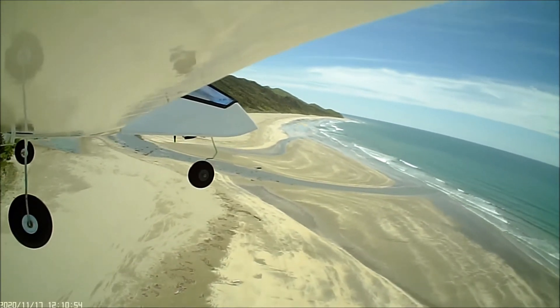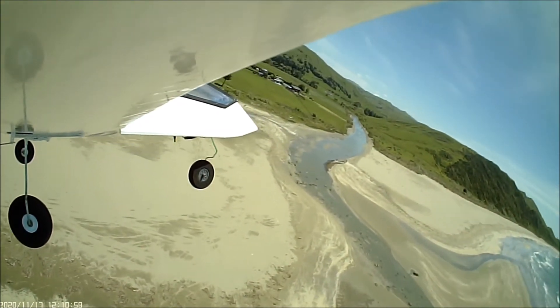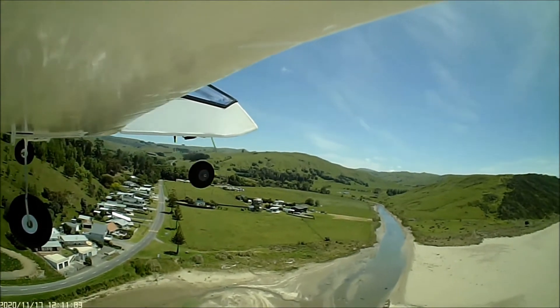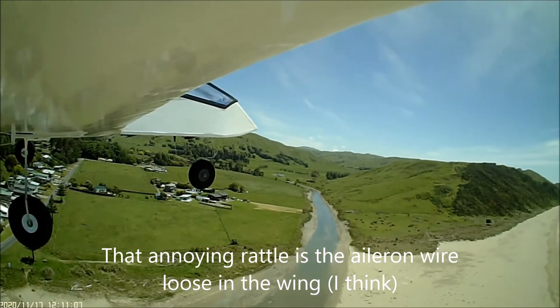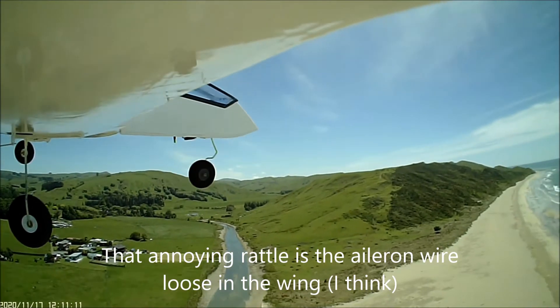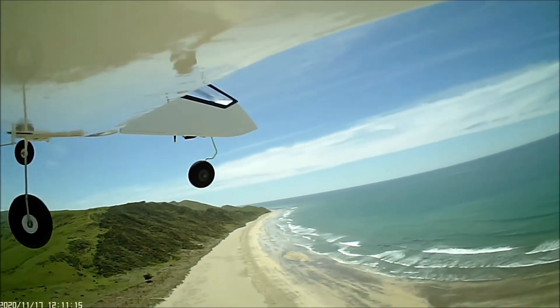I just buzzed her around for a little while. I was a little bit frightened as she was turning over the sea, because that's the last place you want to dunk a plane, but there were no signs of any problems this time. I did keep the RPM up considerably more than I did the first time.